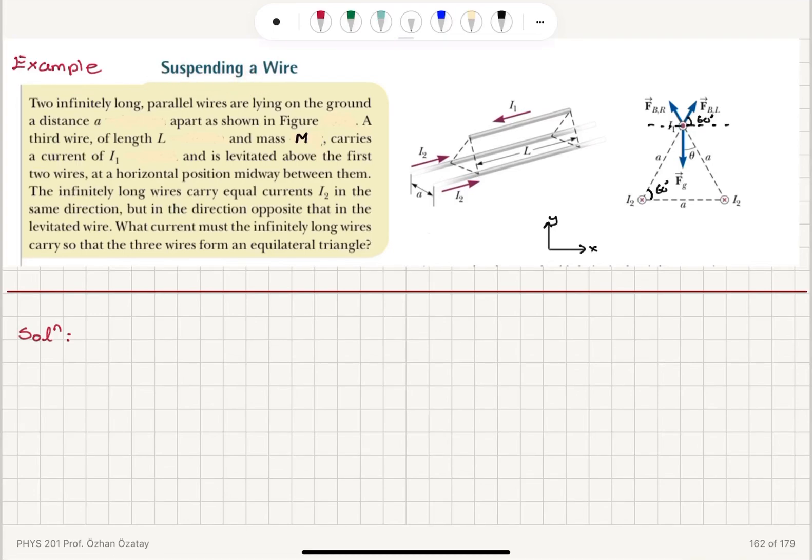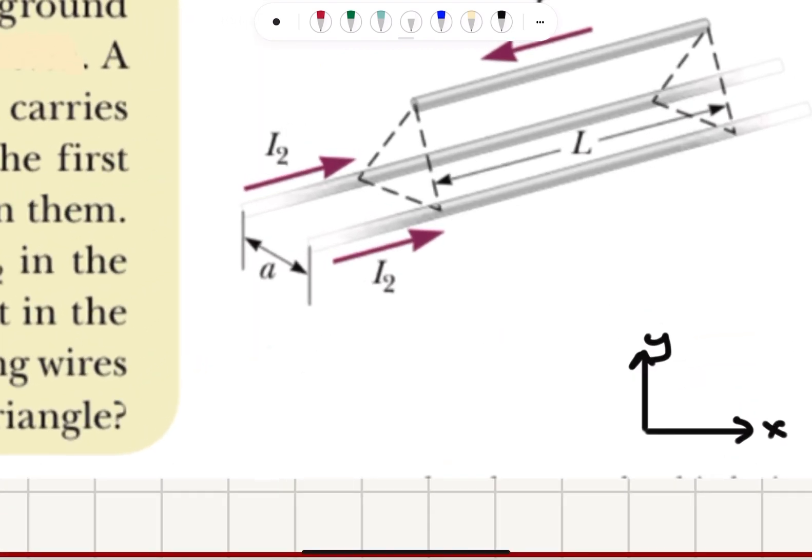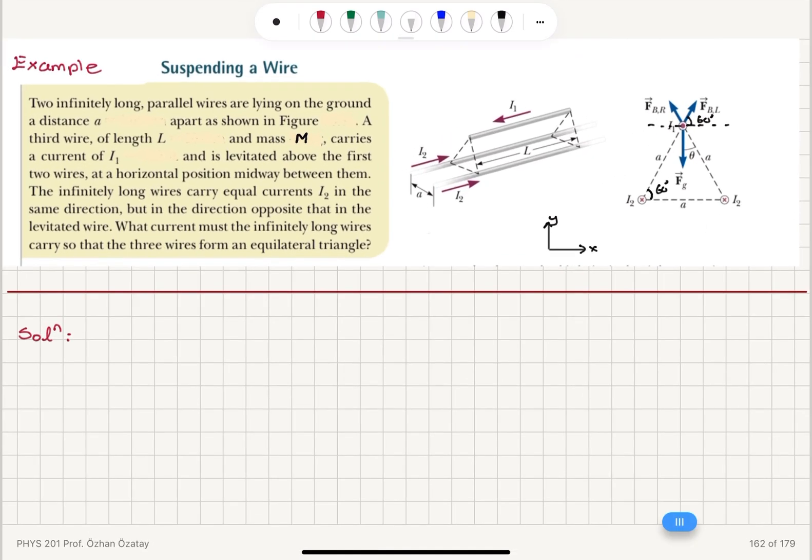Suspending a wire. Two infinitely long parallel wires are lying on the ground a distance a apart as shown in the figure. A third wire of length L and mass M carries a current I1 and is levitated above the first two wires at a horizontal position midway between them.